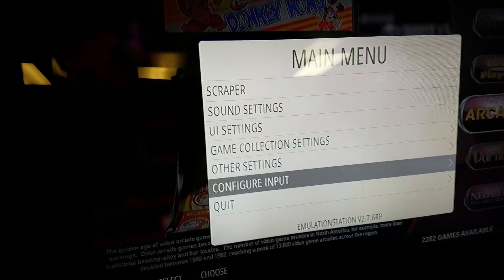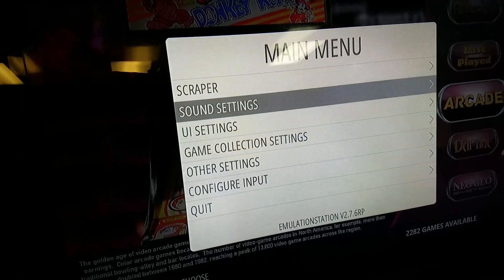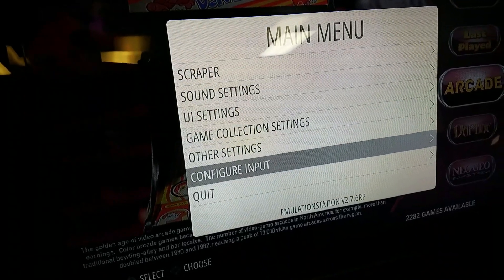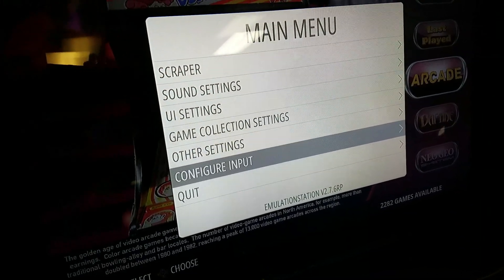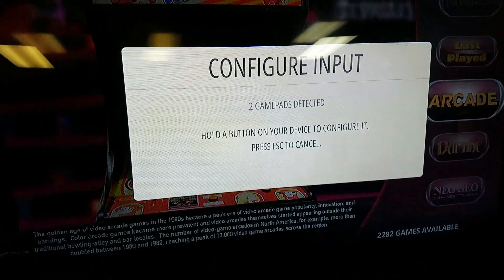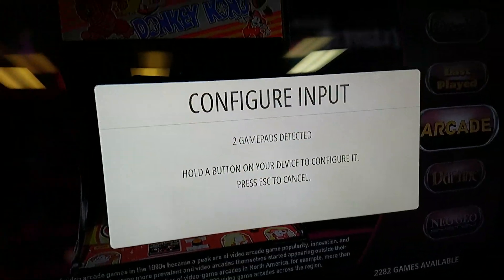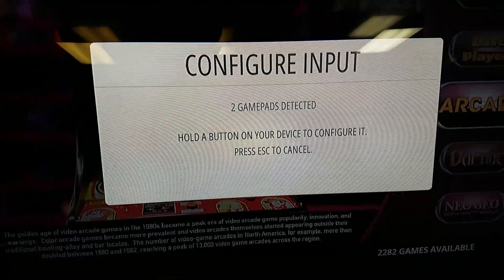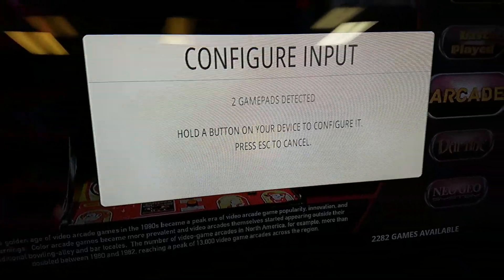I'm using a keyboard right now. You just need to go to your main menu and go down to configure input. Once you select that, it's going to ask if you're sure you want to configure input — select yes. I've got this controller set up into D-input, so it's going to be detected as two gamepads rather than in keyboard mode.